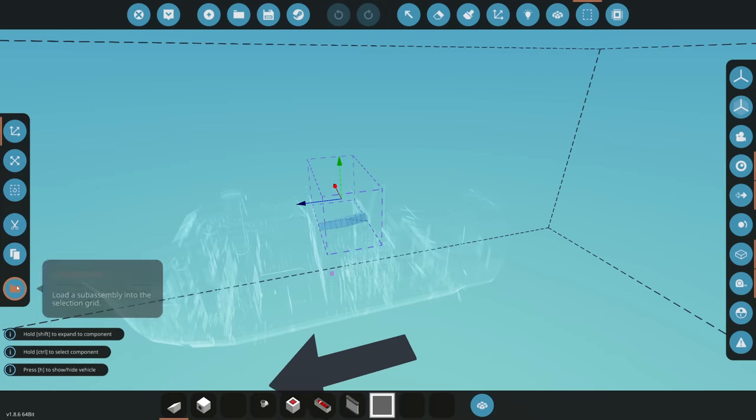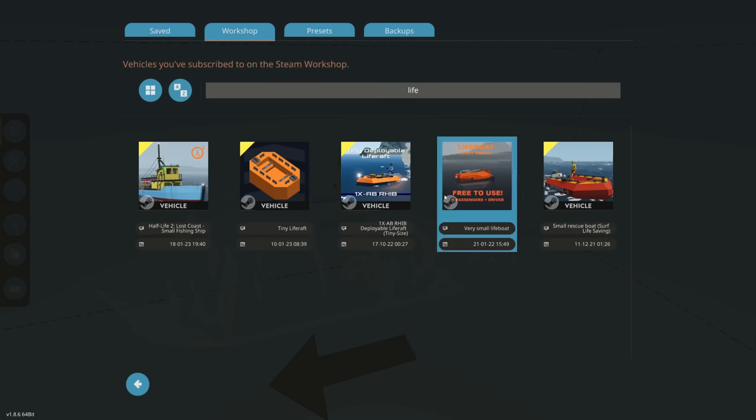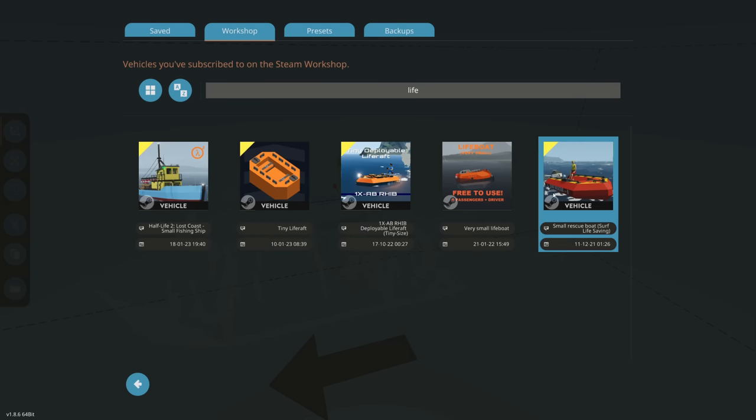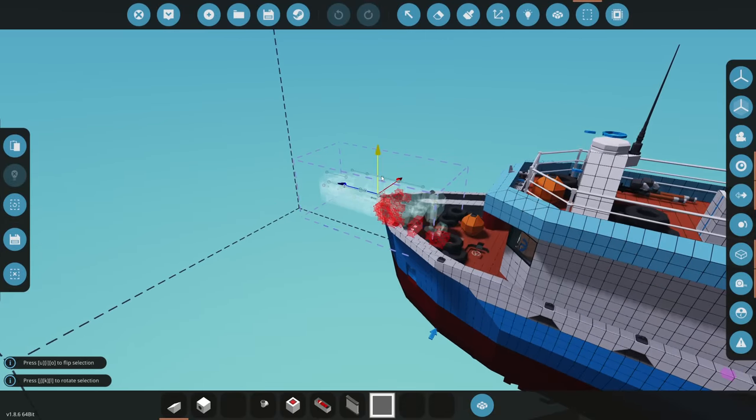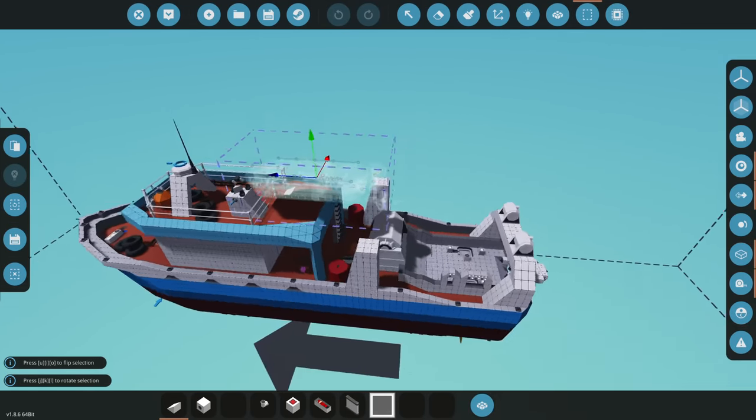Let's open up our workbench and find something off the workshop that I already have subscribed to. Let's type in 'life raft' and there we go - we have a whole bunch of actual life rafts here. Let's see how big this one is. It has like an entire engine on it - I don't think we need an engine. That's just definitely too big.